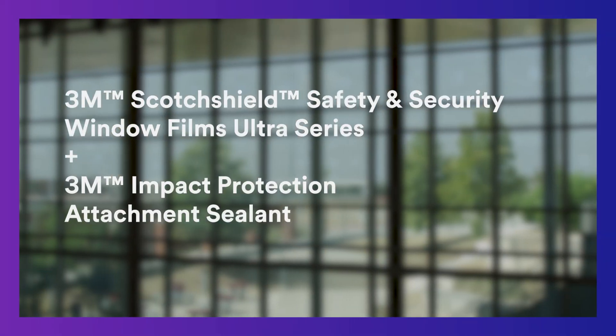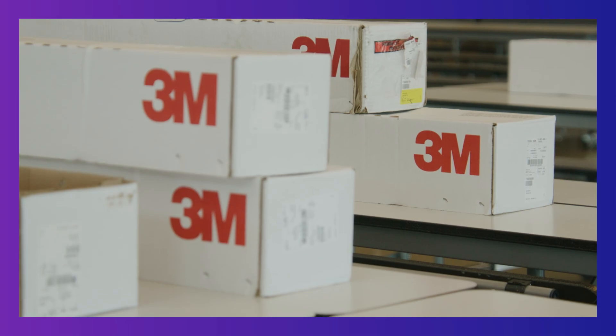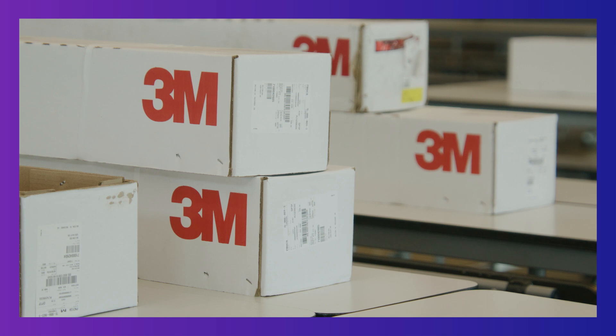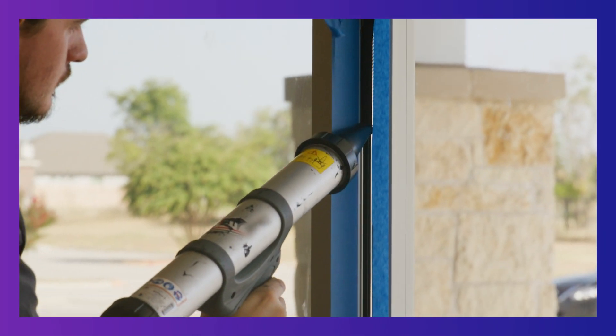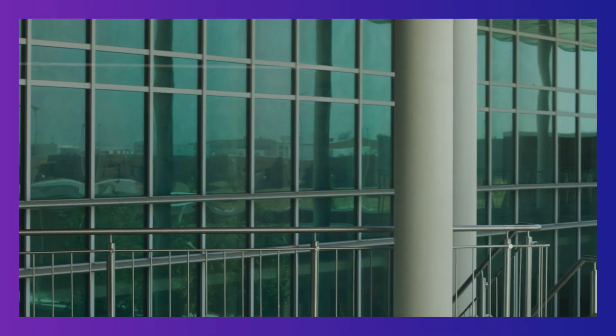Install micro-layered, tear-resistant films to weak entry points in buildings. While potential intruders will not be fully stopped from entering a building, 3M Scott Shield Safety and Security Window Films Ultra Series, combined with the 3M Impact Protection Attachment Sealant, can help delay intruders and provide extra response time by slowing the intruder down.